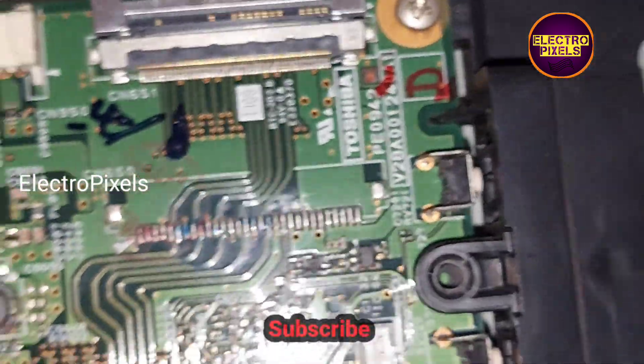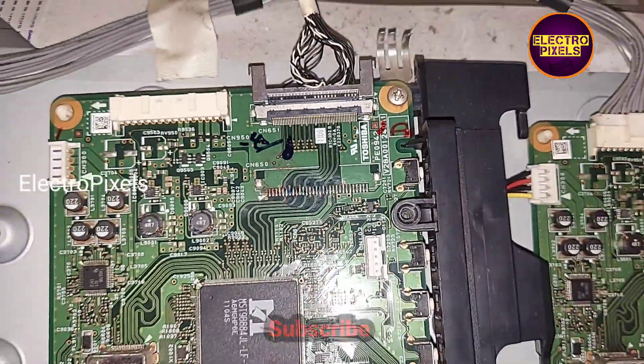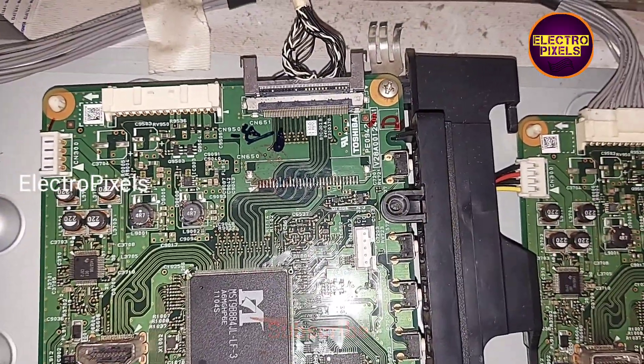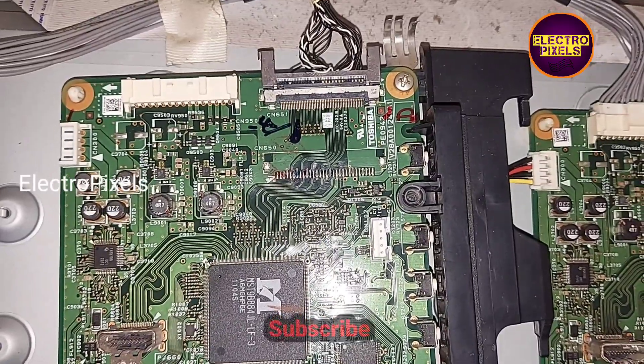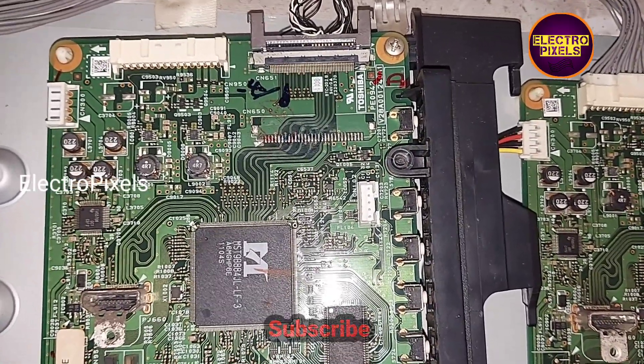Since both TVs are using a non-HD panel, there is no need to change the software. To install this motherboard in this TV, we need to change the LVDS socket — so I'm going to fit an alternate same-model LVDS socket on this motherboard.